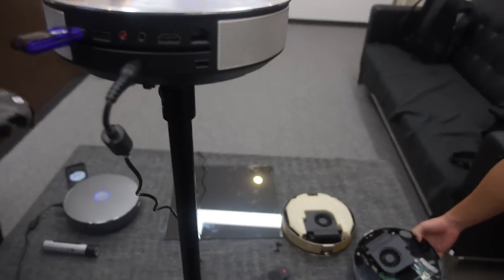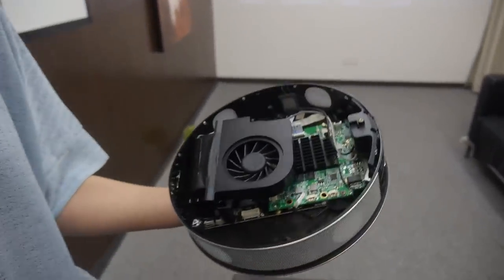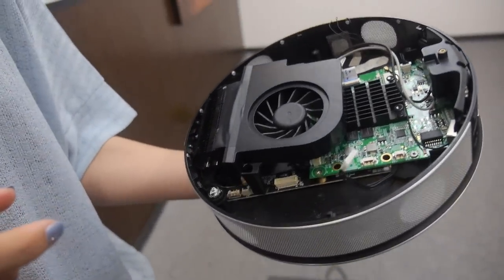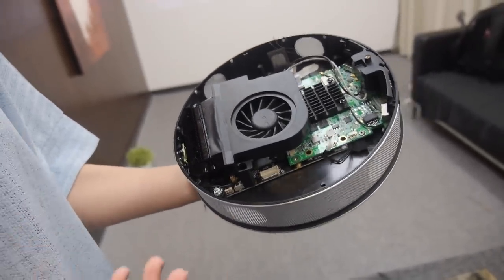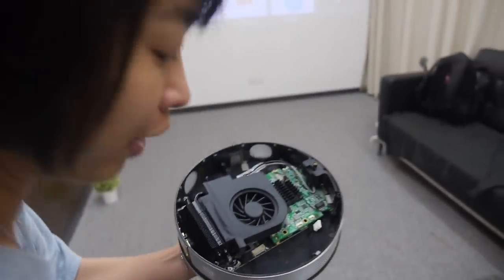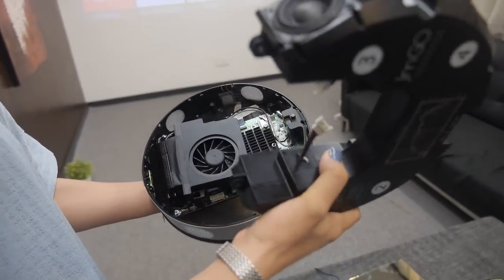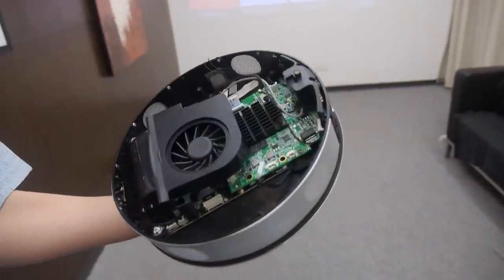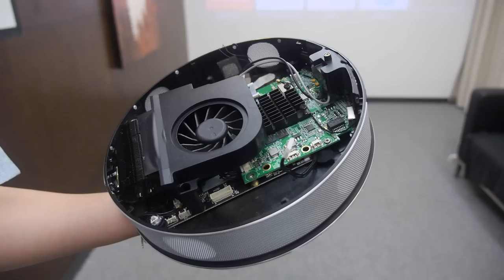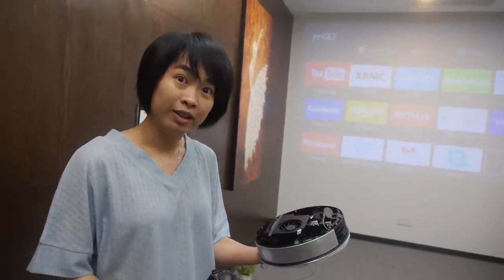As a projector, we are the first one to try the round shape. To make an outstanding projector, the first thing we take into consideration is how to put so many complicated components — the fan, optical lens, speakers, and DLP board — into this comparatively small size. We still want a very great cooling system to ensure a long lifespan, so it is high quality and well tested.